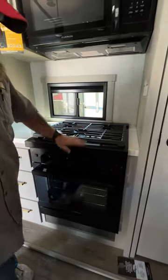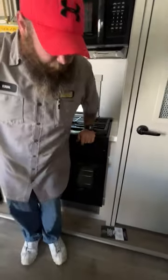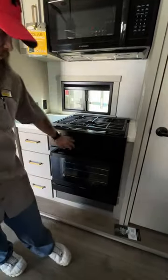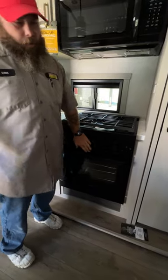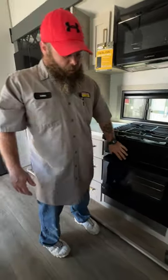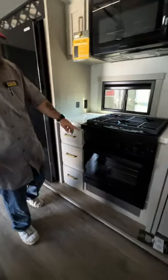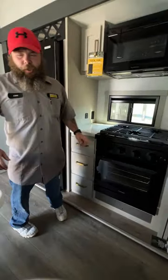A nice design change I've noticed is they've added a lip here — and as you can see even leaning against it, the burner knobs can still be engaged, which is worth being aware of. There's a reason I'm pointing out these knobs — we'll talk about something related here in a moment.